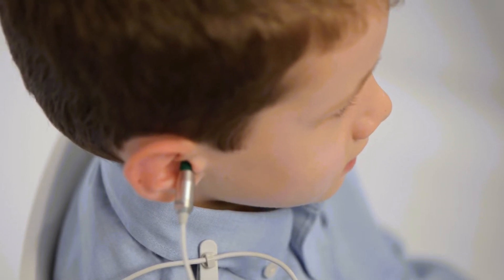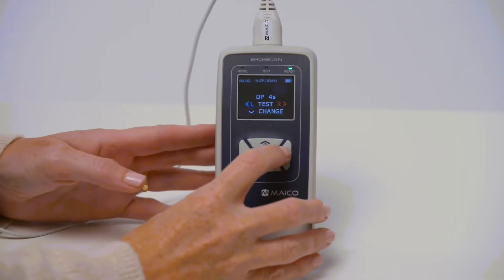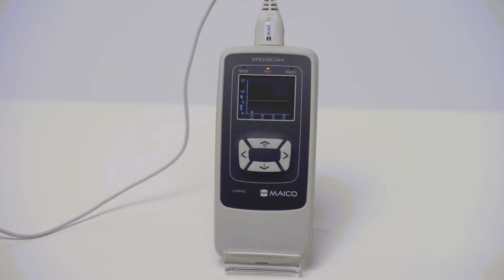The probe should remain in the ear without being held during the test. Select the ear by pressing the left arrow for the left ear and the right arrow for the right ear. The probe check will start automatically followed by the OAE test. In the event the test does not progress, try repositioning the probe or changing ear tip size.